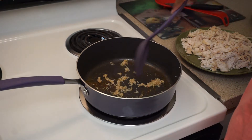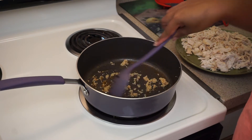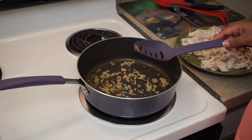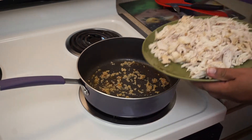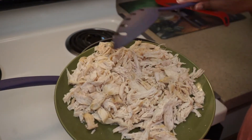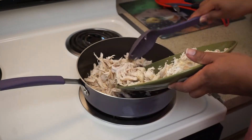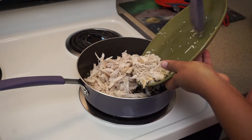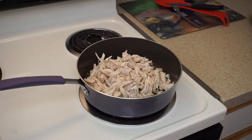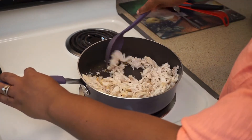I got my minced garlic going in here — this is just the leftover residue from the butter and the chicken. I'm gonna go ahead and put my chicken back in there with the garlic. I just pulled it apart. I'm going to put it back in now. I did not season the chicken yet, so at this point I'm going to go ahead and season it. Let's get it mixed in there with all that garlic and pick up some of that butter.